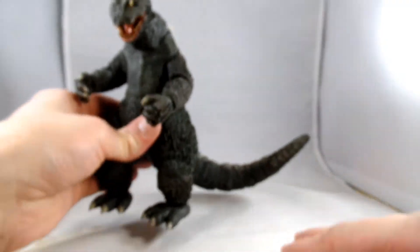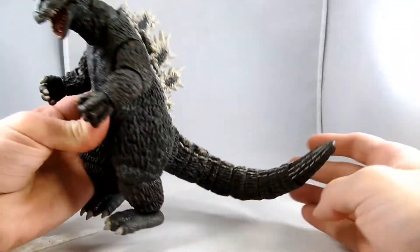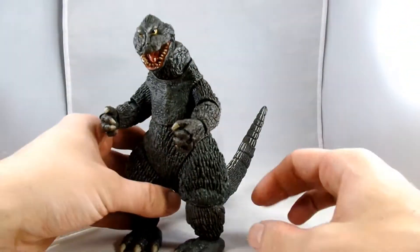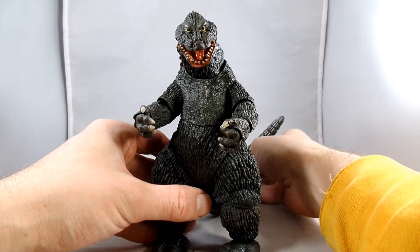You can almost get him to use it as a weapon. You can probably poke your eye out with that thing. And that completes Godzilla. It's kind of cool — you can have it off to the sides and see it wagging in the background.